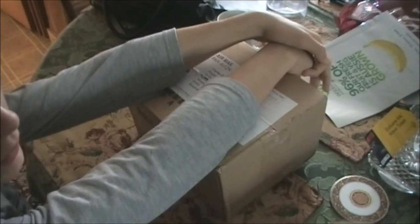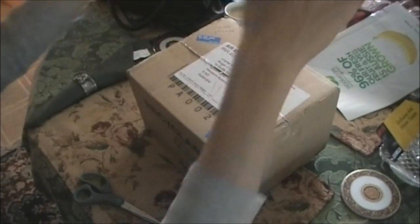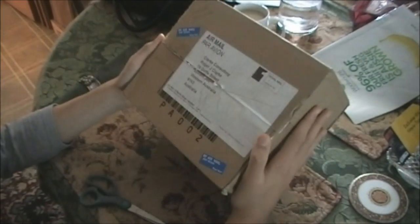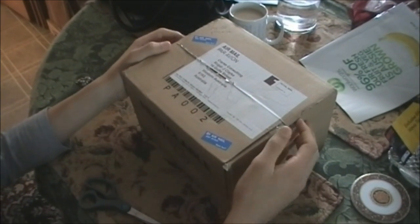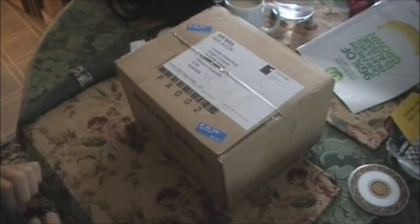Hello YouTubers and welcome to HullTwistle00. This morning I woke up to a package from Hattons, so let's see what's inside.